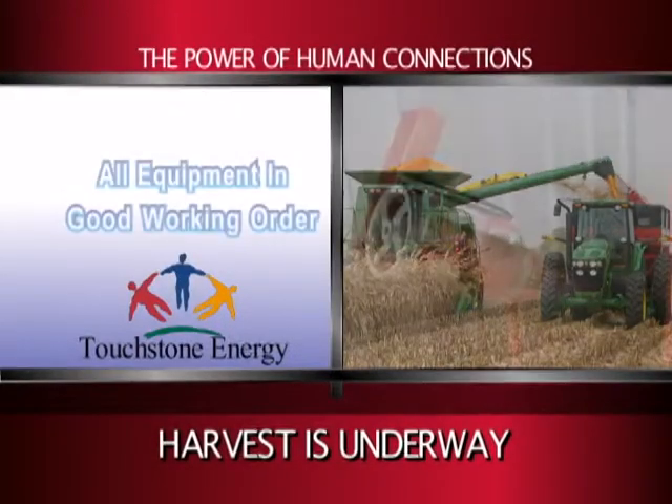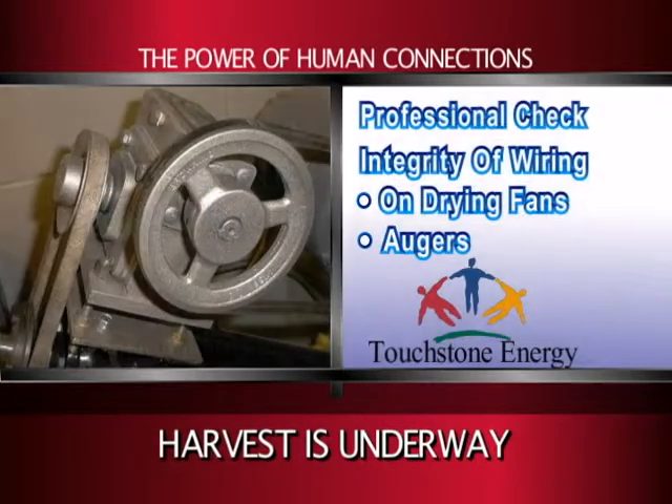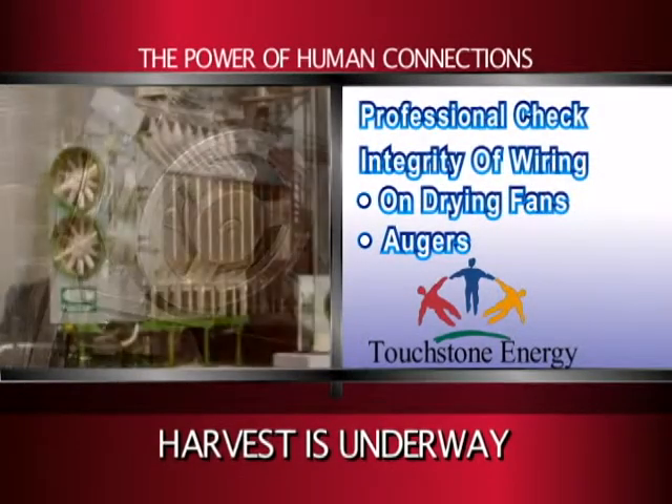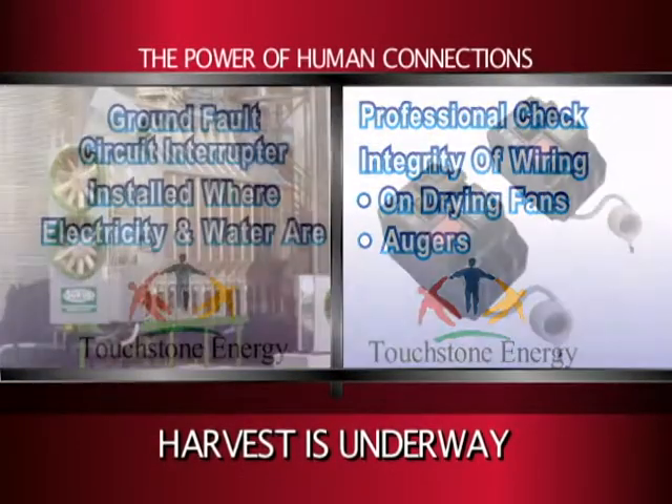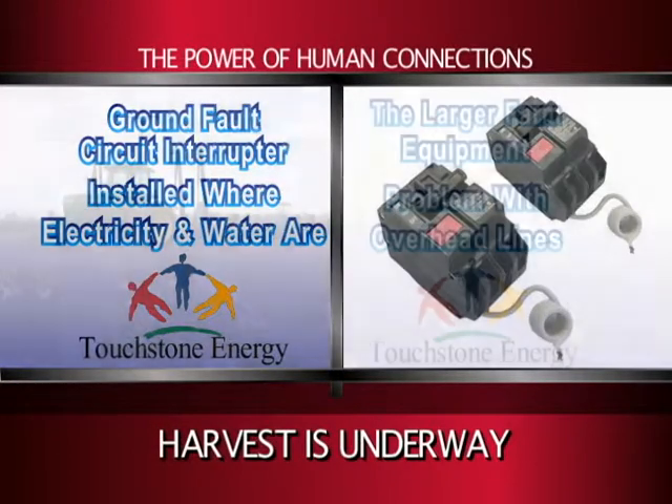Harvesting is underway, so make sure to verify that all equipment is in good working condition. We recommend having a professional check the integrity of the wiring on drying fans and electrically powered augers. Make sure ground fault circuit interrupters are installed anywhere electricity and water might come together.